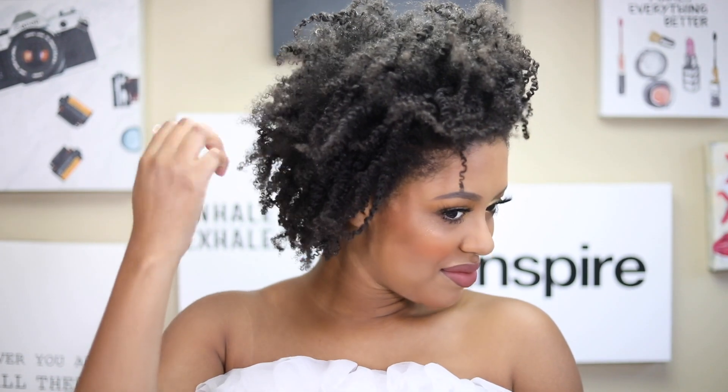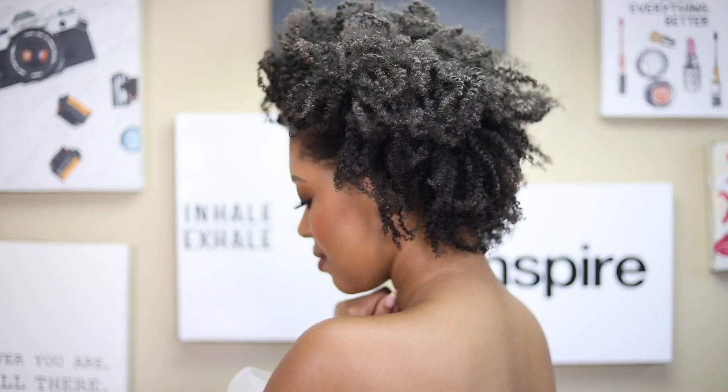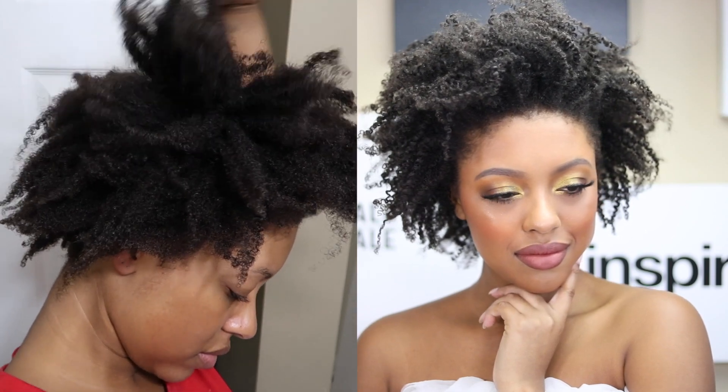This is the final look — it was so spunky and cute and it had a lot of definition. I really love those products; I just used a little bit too much, so I did end up getting flakes. Thank you guys so much for watching — make sure you subscribe and I'll see you guys next time, bye!